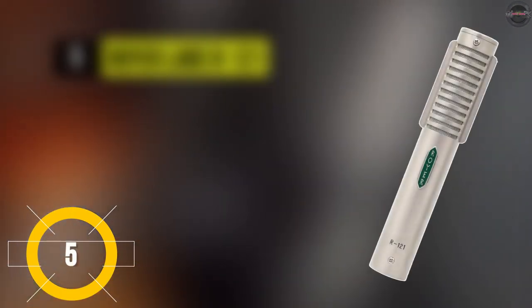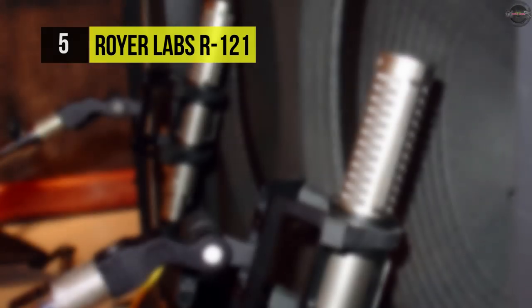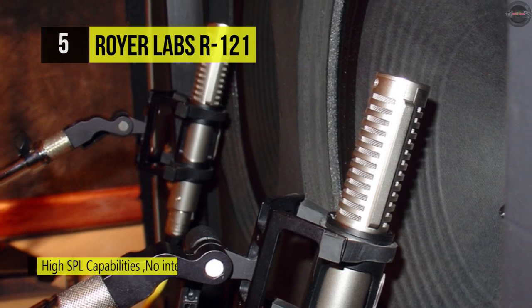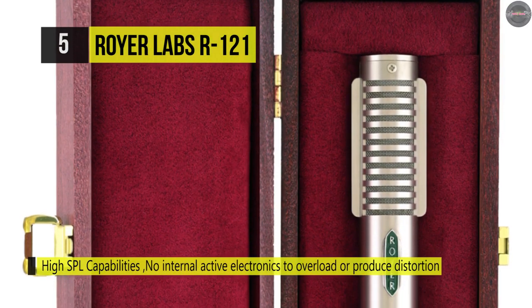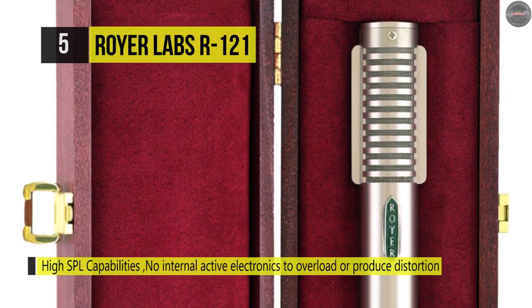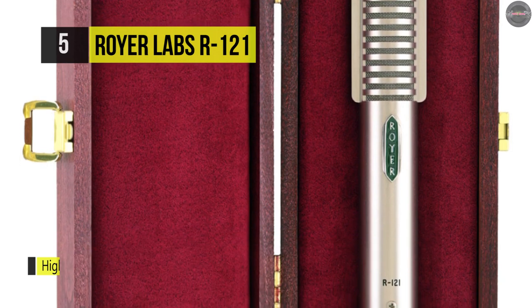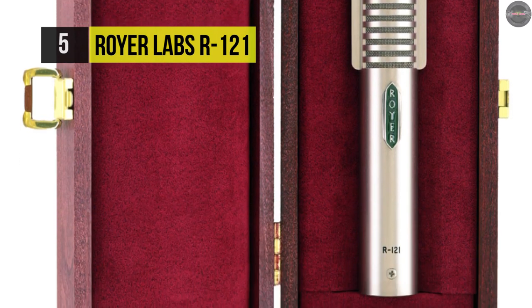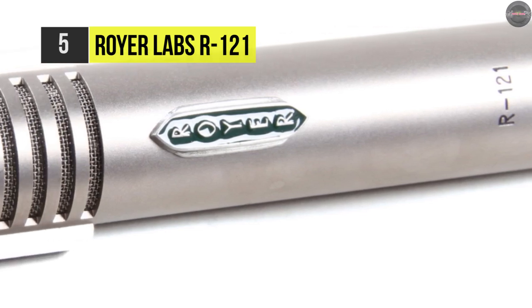The R121 from Royer Labs is a studio ribbon mic that delivers everything expected in a high-quality ribbon microphone without the fragile construction. It features a figure-eight polar pattern for flexible microphone positioning. This microphone also boasts high SPL handling for close capturing of instrument cabinets, drums, and other transient-rich sources without noise and distortion.